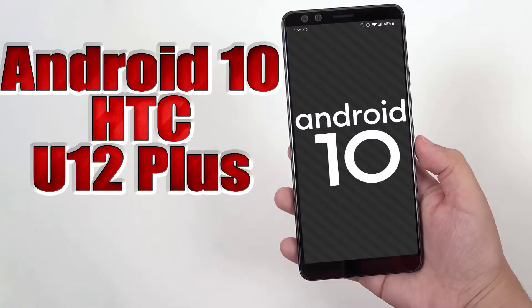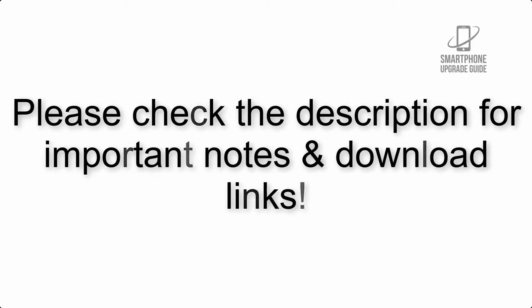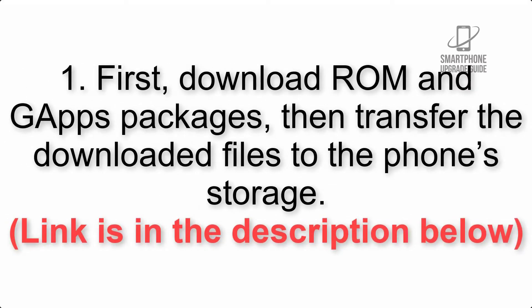Install Android 10 on HTC U12 Plus via LineageOS 17.1. Please check the description for important notes and all the download links. First, download the ROM and GApps packages, then transfer the downloaded files to the phone storage. The link is in the description below.